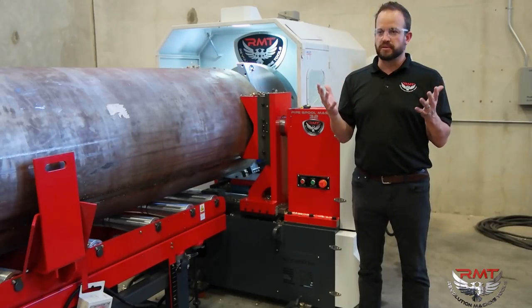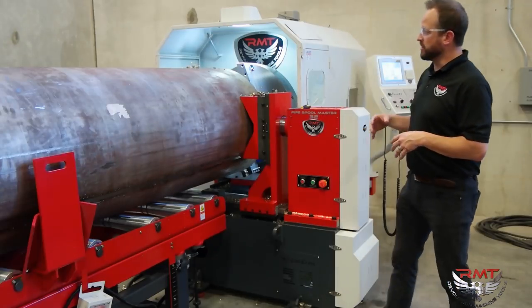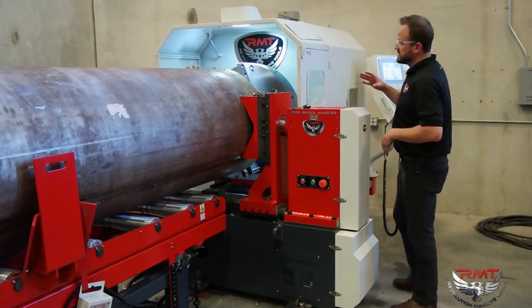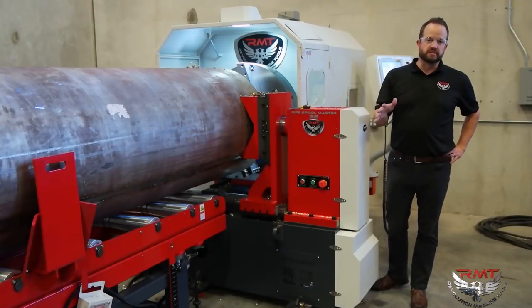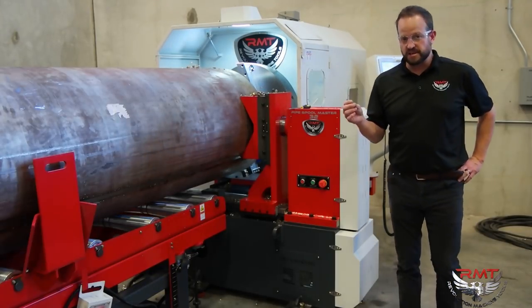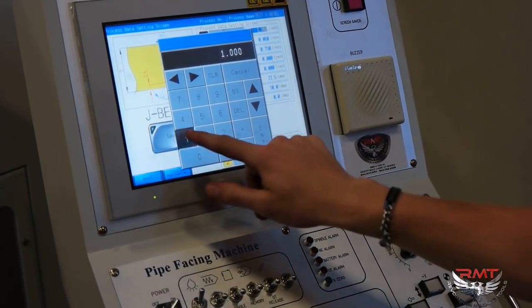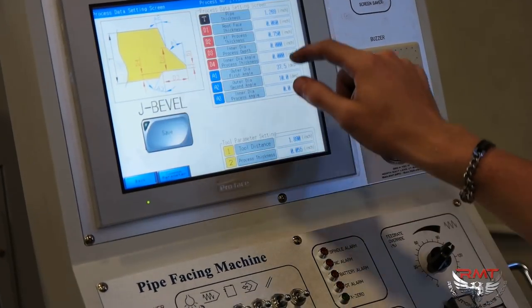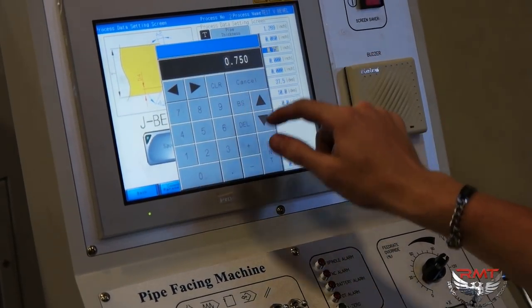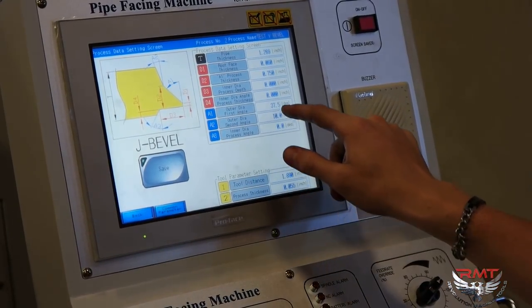We beveled a number of different pipes that were out of round and we were able to come out with some very good results. Obviously everyone wants a round pipe, but there are a lot of ways around dealing with an out of round pipe with the Pipe Spoolmaster. The machine also has a conversational control — essentially you are just programming in dimensions. You are telling it your landings, your angles, your bevel, including your C dimension, how far in you want to go, whether you are counter boring with it. And it is all very easily programmed.